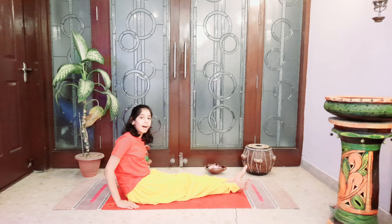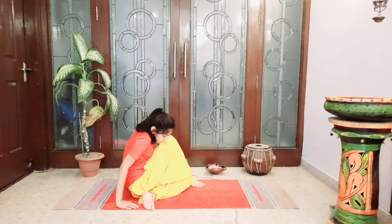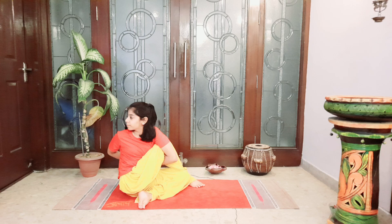Now I'll do it from the other side. Relax. You can do this exercise three times a day. Bye! Namaste.